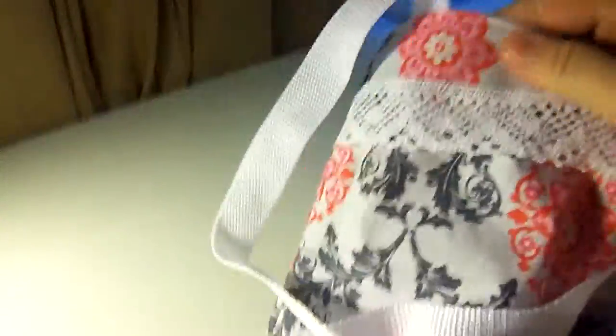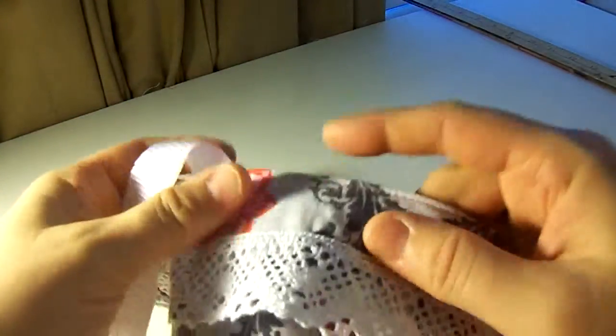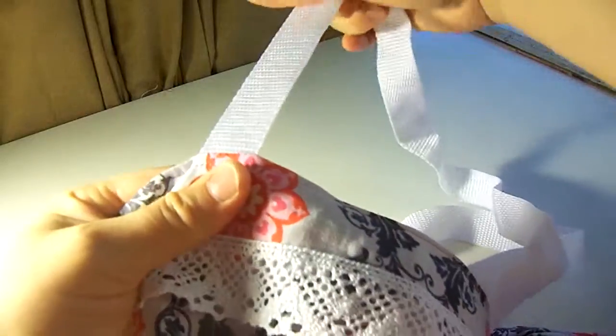Then you take this and kind of open up your bag and stuff it all in. But now it's kind of blousey at the top — meaning it's just not folded down right. So you're going to take this, put it underneath your sewing machine, and sew all the way around. Pull your strap straight as you go so you won't sew over them.